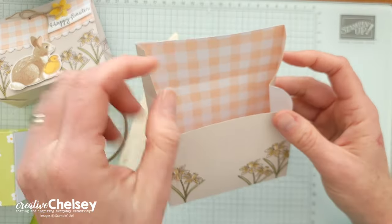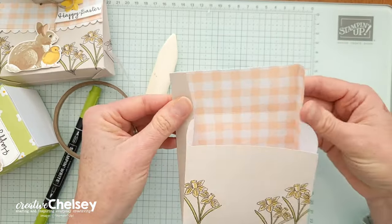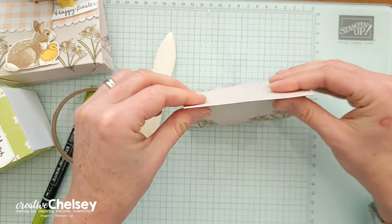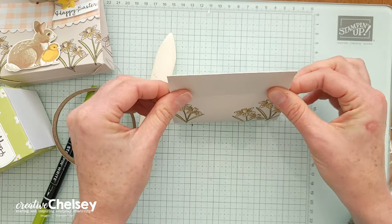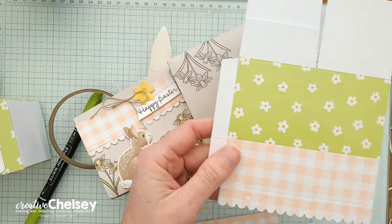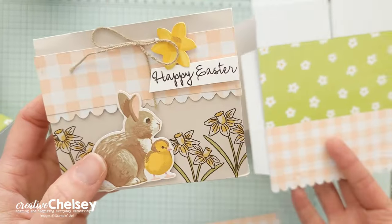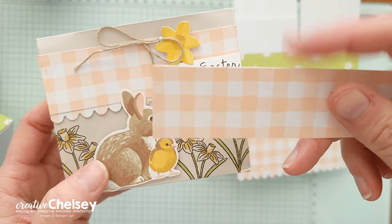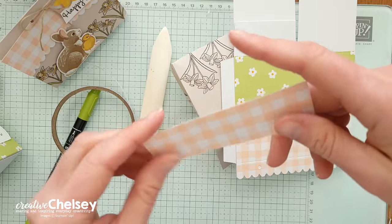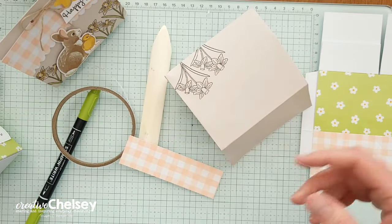If you want, you can add a little adhesive to those ends there just to keep it closed — keep that in mind when you're filling it so that it comes together like a little purse. Then we're going to decorate the front with some of the leftover pieces from past 3D projects. To get the fun pattern on the top I'm going to use the scallop from the box, and we're also going to use the plaid piece that came from the card base. I have this as a scrap piece from my first set of boxes — here's the box I made and there was this scrap piece left over, so we're going to be adding that.